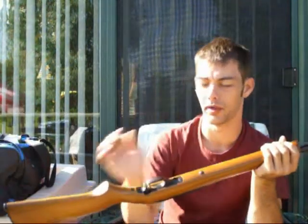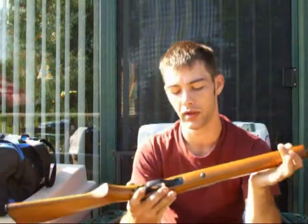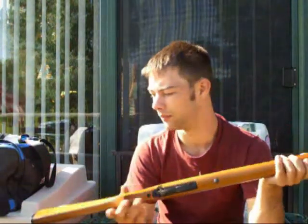Very, very easy to disassemble as well. Basically, on the bottom you have your action screw like most rifles, and then you have your two screws in the trigger group itself, and it comes off in one piece. I probably should have shot a video, because I did have to clean it today — I've been shooting it a lot this week.